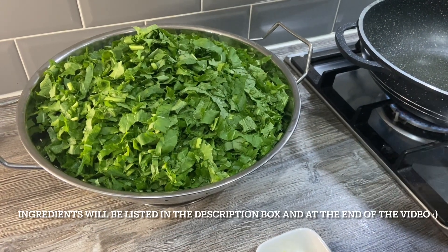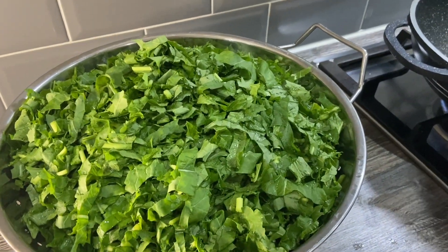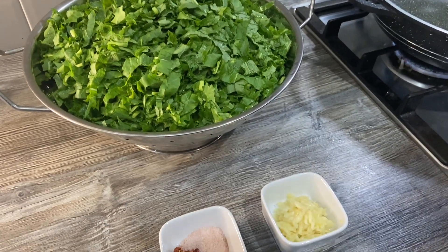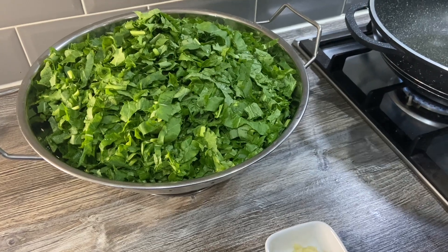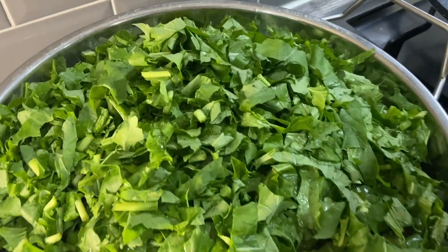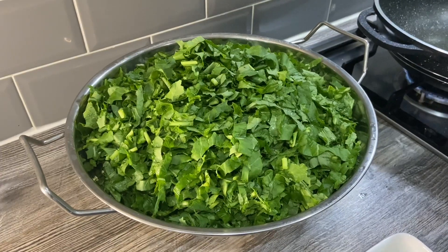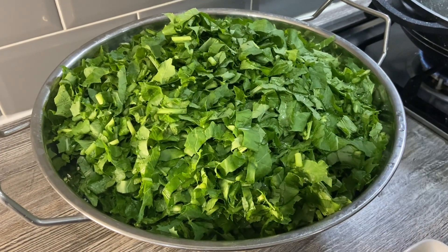Welcome back to my channel. I'm going to share this quick and simple saag recipe with you. I put this on my Instagram story — it was a paratha I made with it — and everybody wanted to know the recipe. It's such a simple recipe; this is how my mom makes it. This is sarsu ka saag, or we call it gandala ka saag, and this is about six bunches — I've cleaned it and washed it thoroughly about six to eight times in water, and then I'll let it drain out.